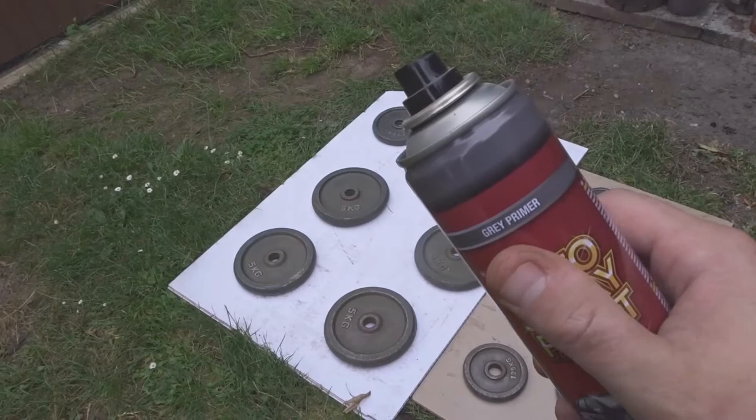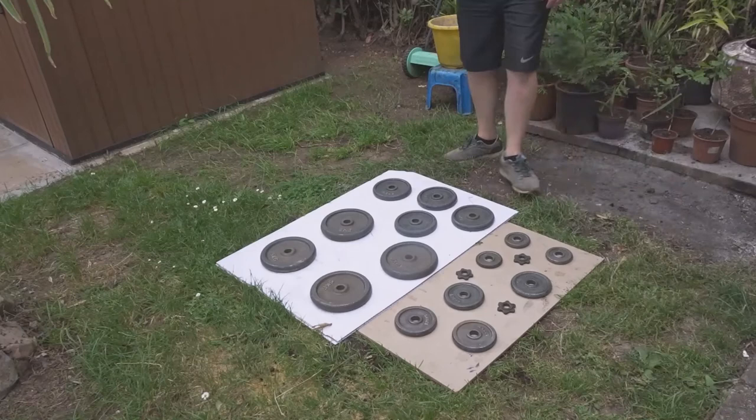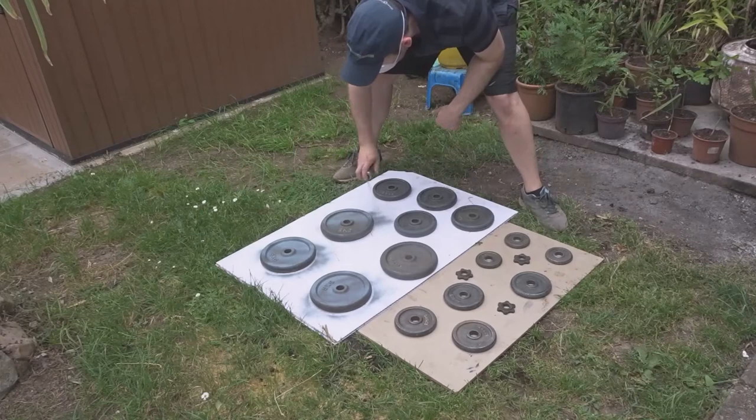I started off by spraying them with some grey primer to give the paint a nice key to work with. I just gave them all an even coat with the can about 15 or 20 centimetres away from the weight.